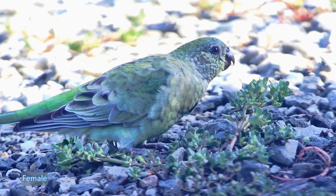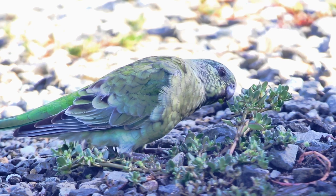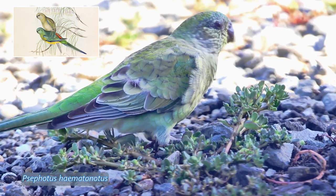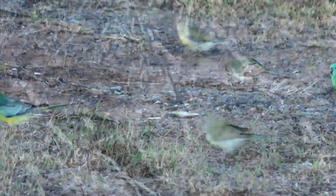The red-rumped parrot was first described in 1838 by John Gould. He initially grouped it with the rosellas, but when he wrote his books on the birds of Australia, he gave it the name Psephotus haematonotus, or the blood-colored grass parrot. And this is the binomial name still in use today.